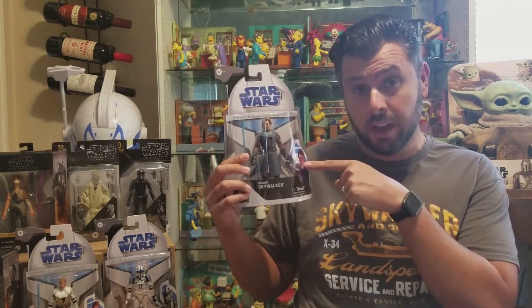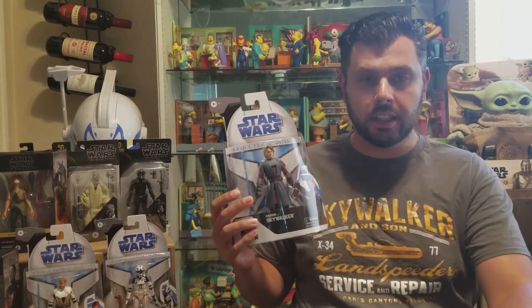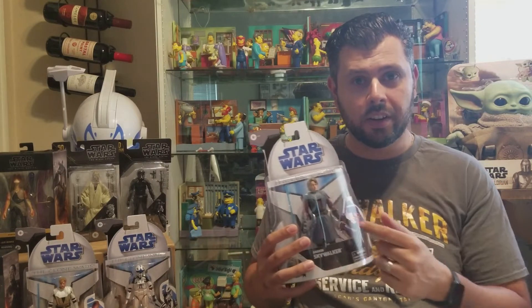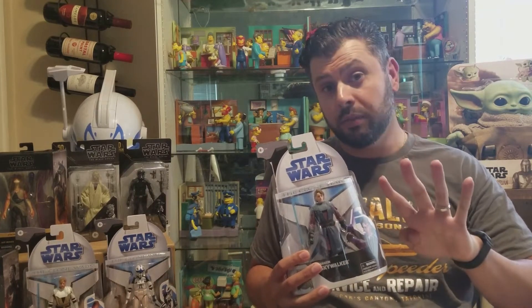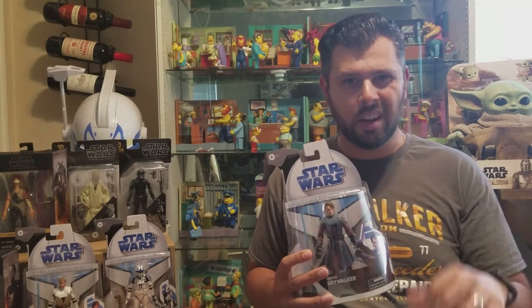Hey, what's up guys? It is your buddy, your pal, the IT collector, and today we're gonna be reviewing Anakin Skywalker from the Clone Wars wave that just came out. This is the new packaging — it is a Black Series collectible and right now it's kind of hard to find. I was lucky enough to get three of them, one of each character: Anakin, Obi-Wan, and Hawk. I still don't have Echo, so the first wave is only four characters. Try the electronics section of your Target, because sometimes depending on your Target they lock them up and that's the area where they can access them, so just ask them if they have them. Maybe you'll get lucky like I did.